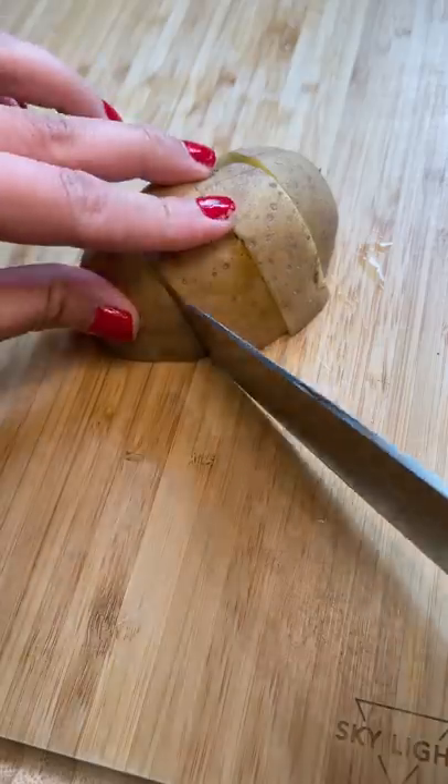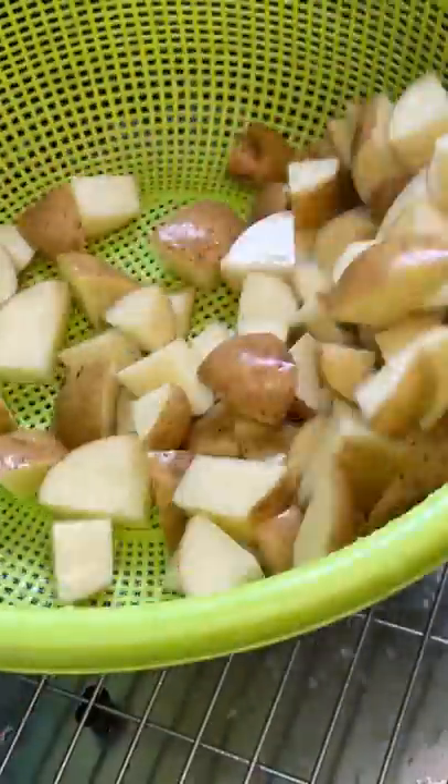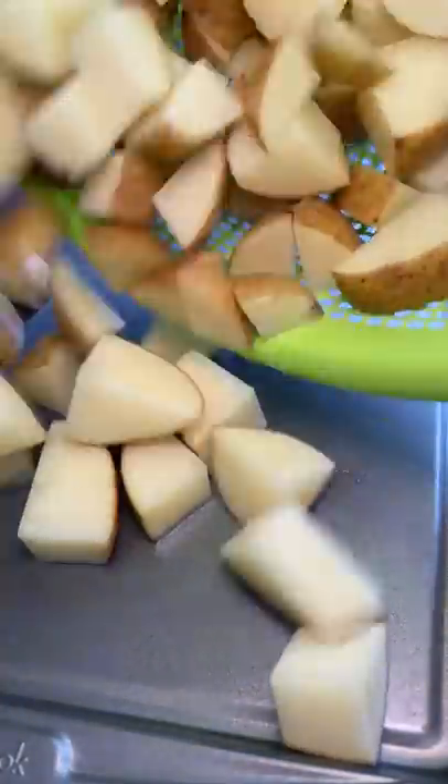In today's video, I'm making Lebanese spicy potatoes. I got this recipe from Feel Good Foodie — her video will be linked below. This was very easy to make and it turned out so good.